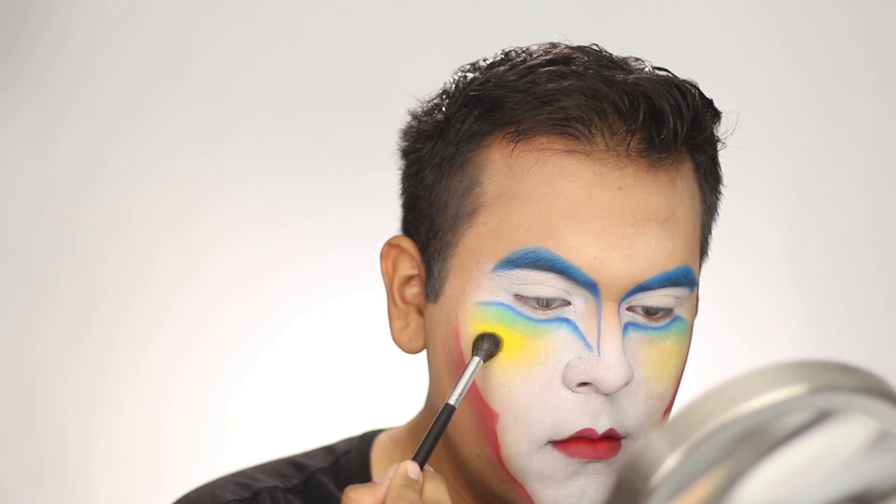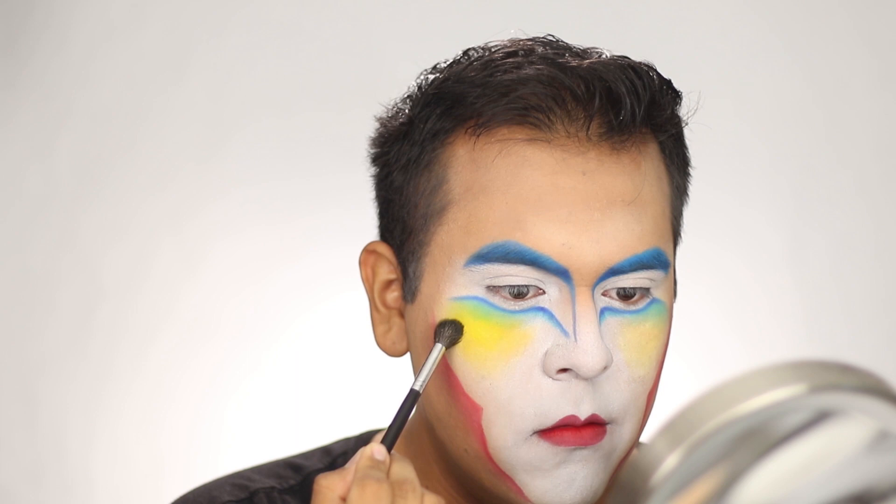Next, I took Fire Red blush from Ben Nye and used it on the red parts of the face to intensify the colors and make them pop, as well as on the lips.